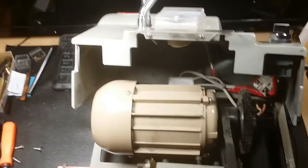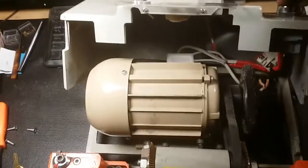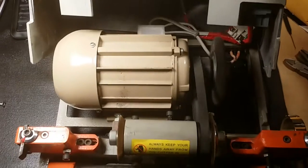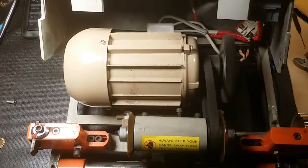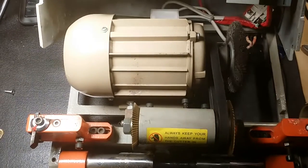Alright guys, been playing with this. I got the cover off here as you can see. I plugged it in first and when you go to turn it on — yeah, that humming is normally what you get.